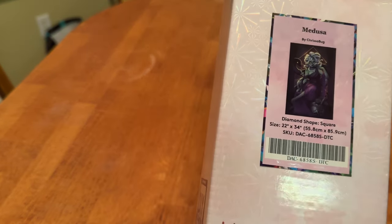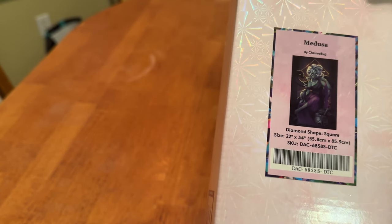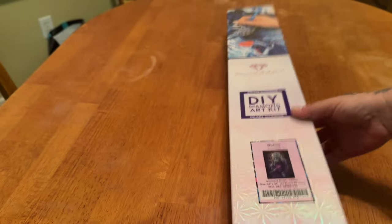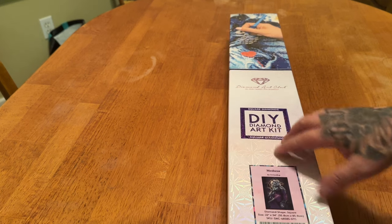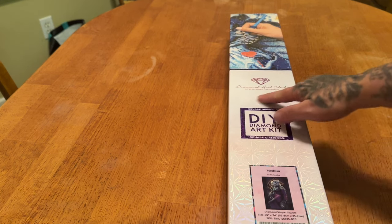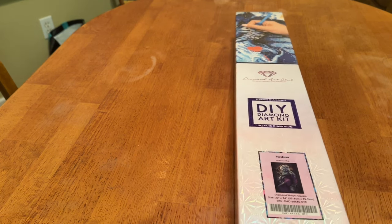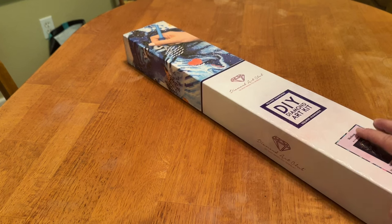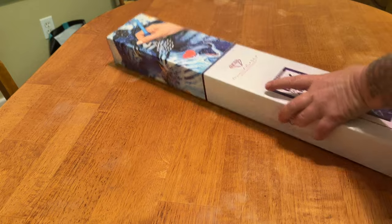This is a Medusa from Chrisabug. It is a 55.8 by 85.9 square diamond painting, so she is on the big side, but I couldn't pass her up — it's Medusa, right? If you're new and you've never seen a Diamond Art Club box before, you know it's a square kit because it has the blue symbol that says square. It's a nice iridescent, sturdy box.